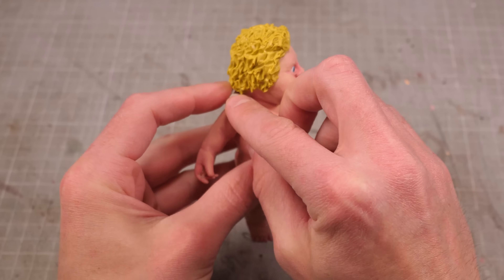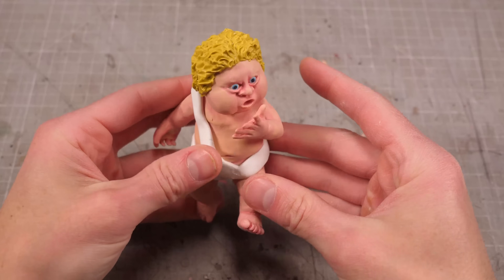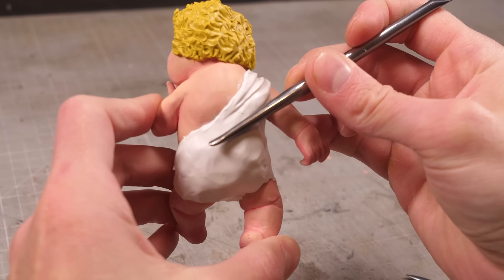With the hair done I can wrap some white wormy dealies over his shoulder and around his groinal zone, then begin poking and prodding it with the flat of a couple different sculpting tools to make the folds of his fancy white toga.